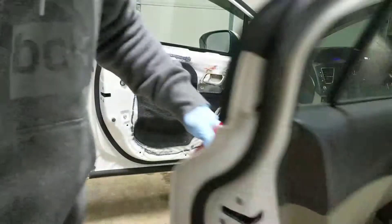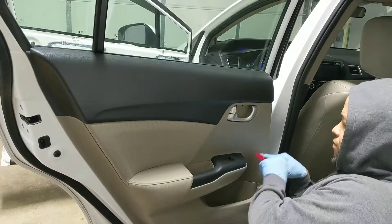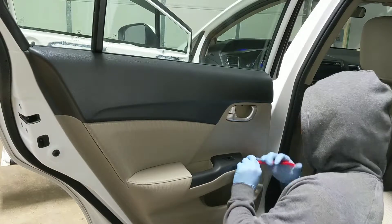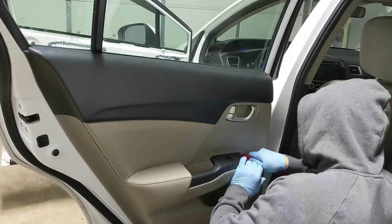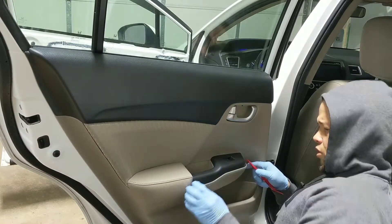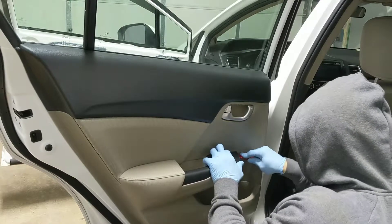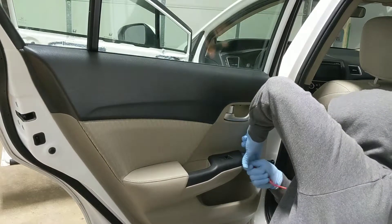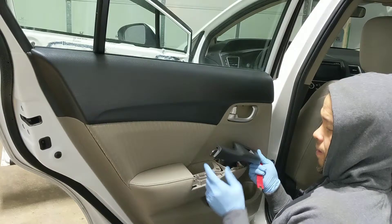Now we move to the back panel. Right in the very corner there's a little tiny notch. Once you find your way in, go lift it up and then slide forward. But this panel is behind the other panel.